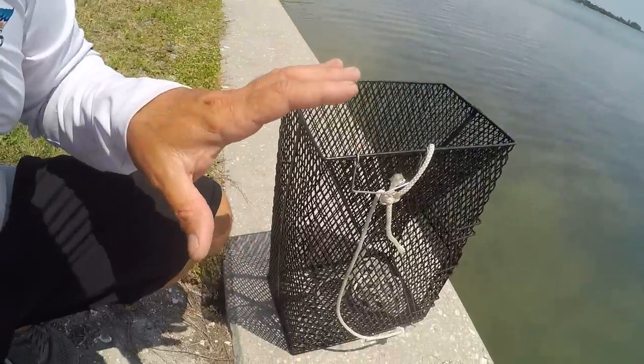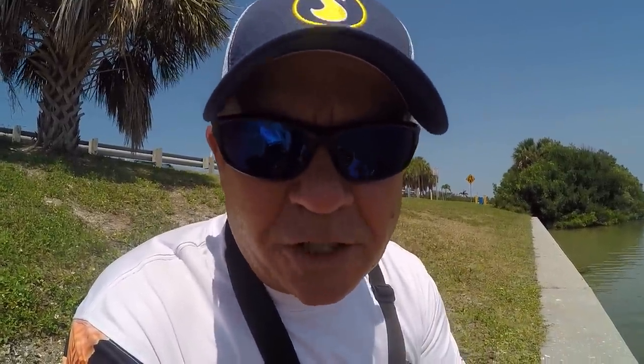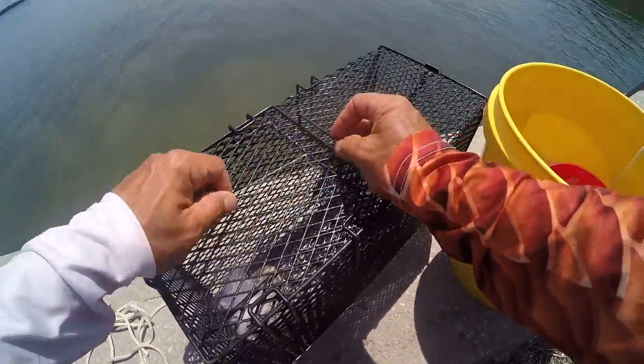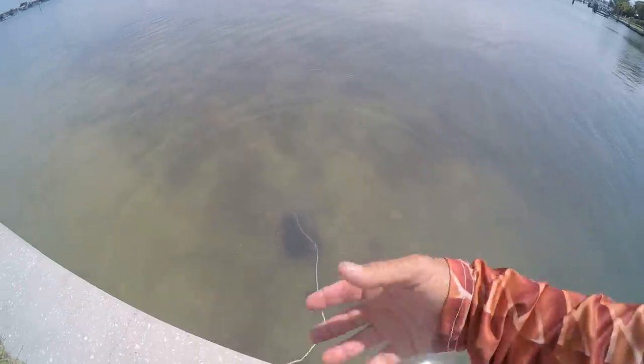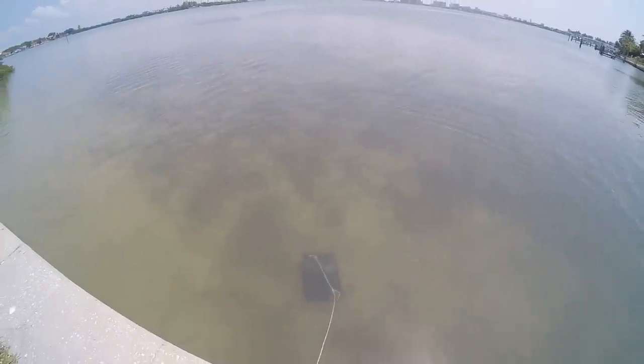I catch bigger pinfish using other methods, but the first thing we're gonna do is get this trap ready to drop. I'm gonna put a chum bag in there and drop it over. Let that soak for a little while. I can already see that chum bag creating a cloud down there — it won't take long. They'll be coming around. Look at them down there — there are just swarms of them coming already. They smell it, they're coming from all over the place.